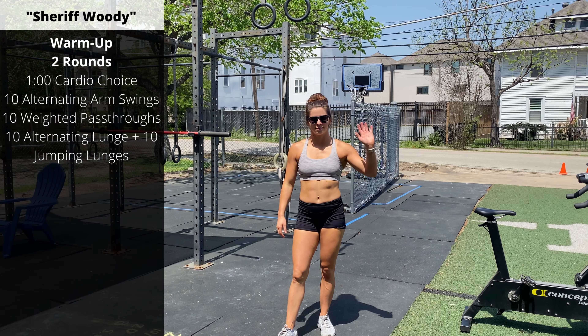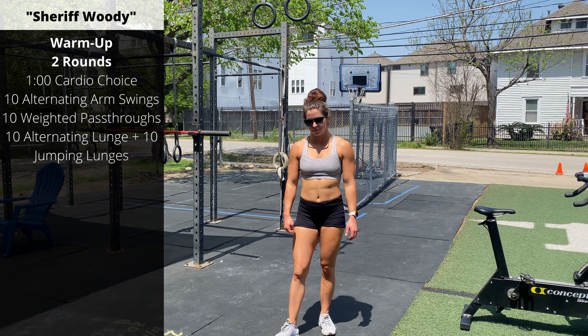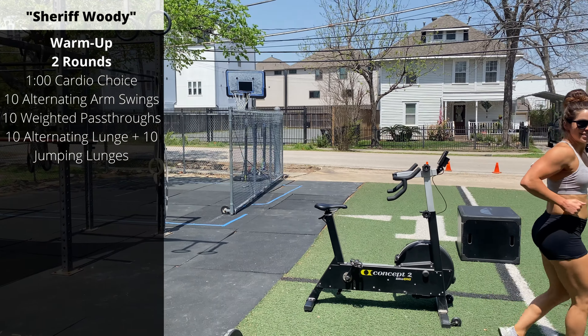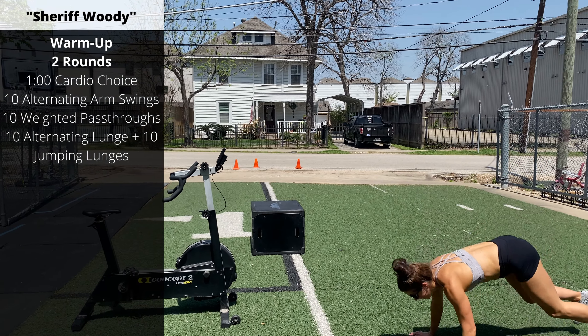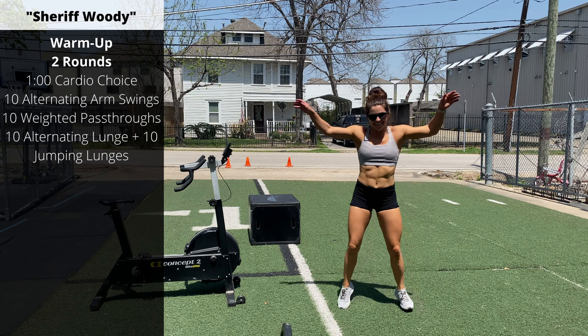Let's start prepping for our snatch complex. For the warm-up we're going to start with two rounds of one minute of cardio. You can go running, burpees, jump rope, bikes, jumping jacks, whatever you have — one minute of cardio.